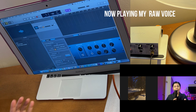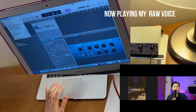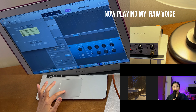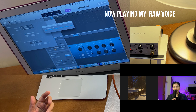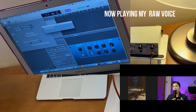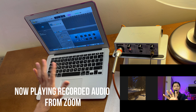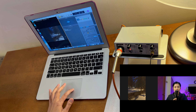If the reverb effect disappears from your monitoring, go back to GarageBand menu at the top, open Preferences again, and reset it by re-selecting Multi-Output Device for output and Synido LiveMix for input. This resets the settings and you should hear your GarageBand effects again.